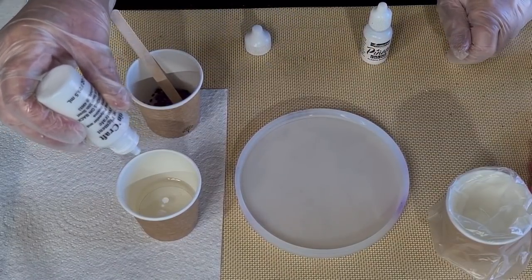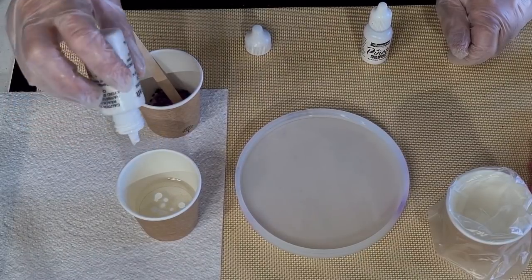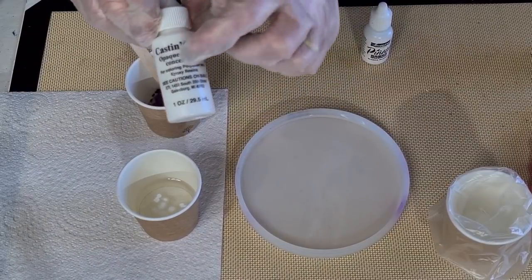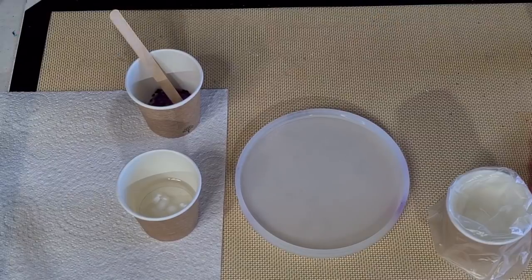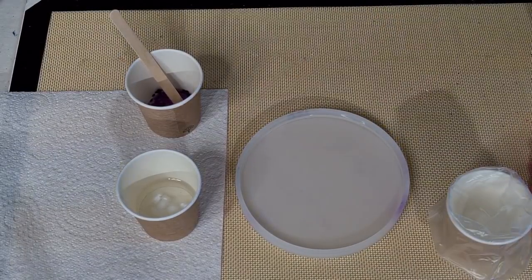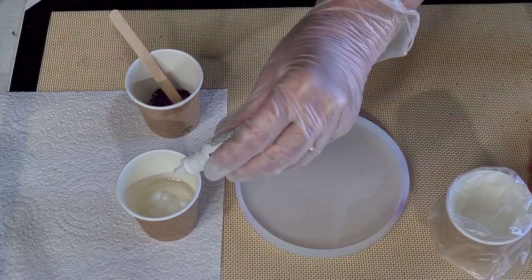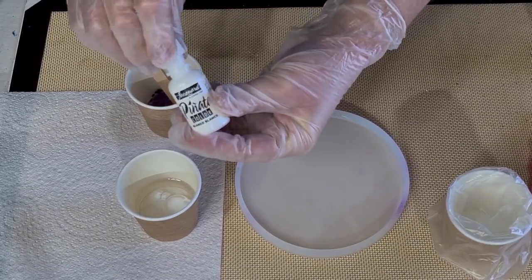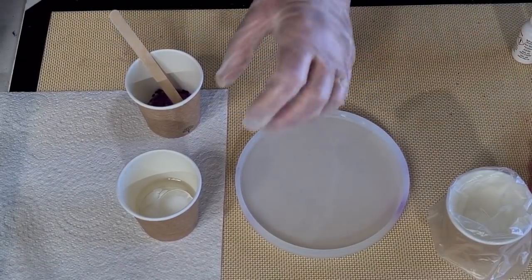One, two, three, four, five drops of the Cast and Craft. I must actually do a little experiment and try some different whites to see if they work differently, because I have got a few different white pigment pastes now. Then two drops of the Pinata white — or blanco alcohol ink — that goes in there, and let's give that a stir.